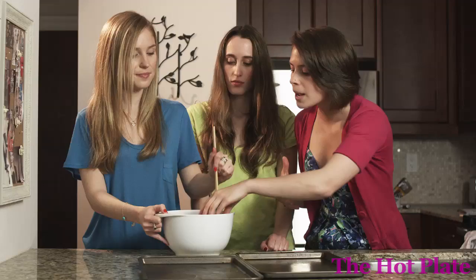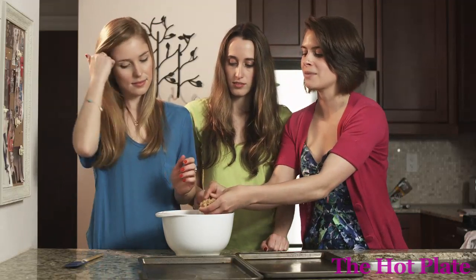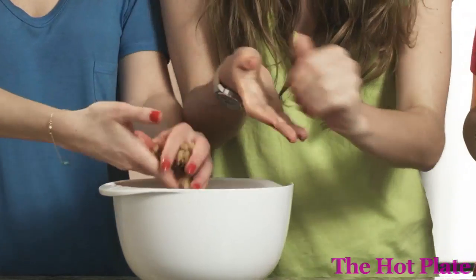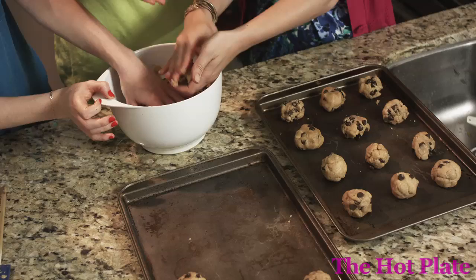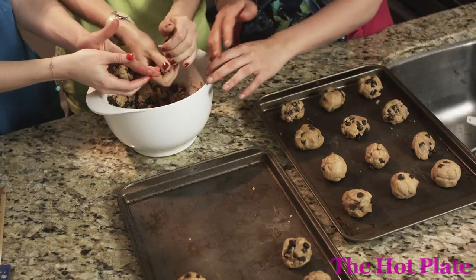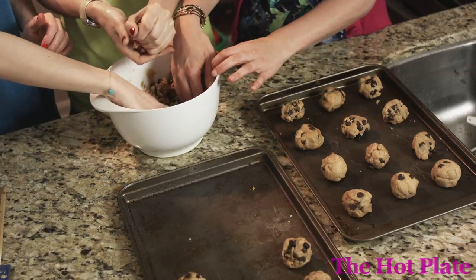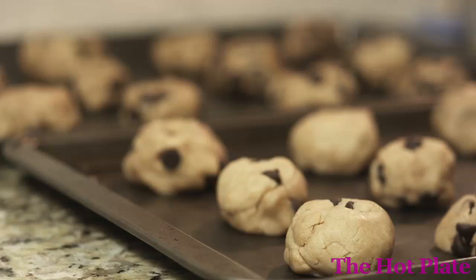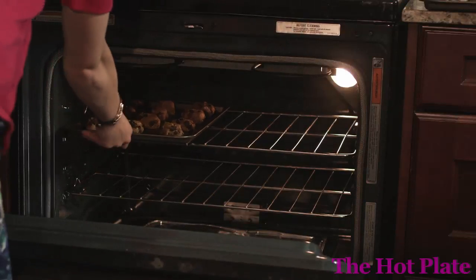We're going to be making balls of dough about the size of a ping pong ball or a golf ball, using our hands. Now these cookies don't expand too much, so they need to be about two inches apart — but don't worry, they shouldn't end up as one giant pan cookie. We're going to get these into the oven for 12 to 15 minutes, and then we're going to be off to cookie tasting!